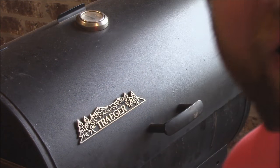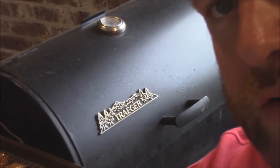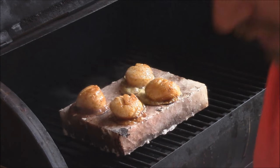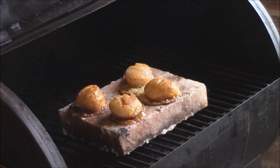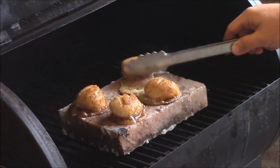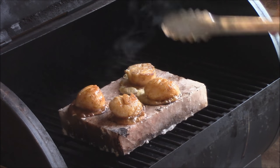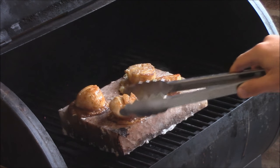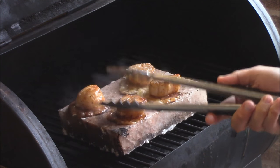Y'all, we're going to give them a flip. We let them go about three minutes, so we'll go ahead and give them a flip now. They should be just about what they need to be. Oh, wow — look at that. That is glorious! Look at that — beautiful, beautiful.